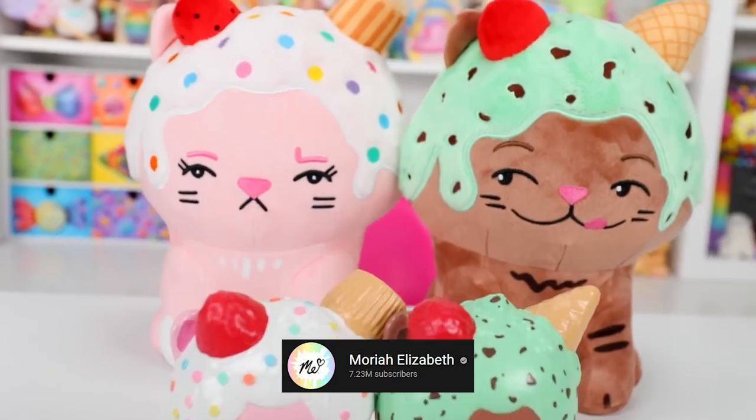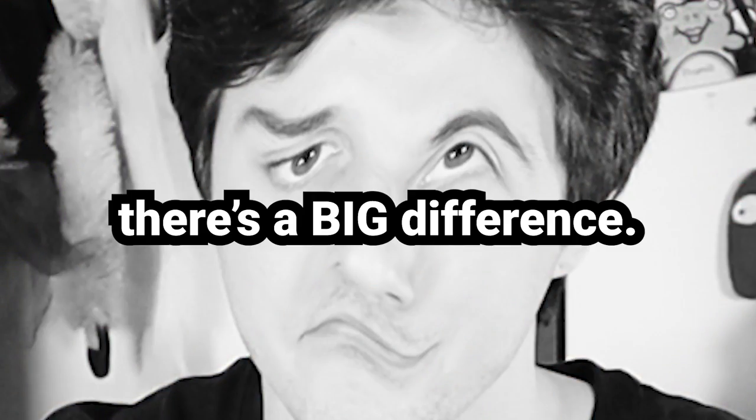They're not meant to be Shelly and Eustace. They're not a copy — just inspired by them. There's a big difference.